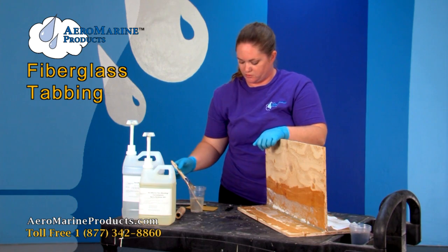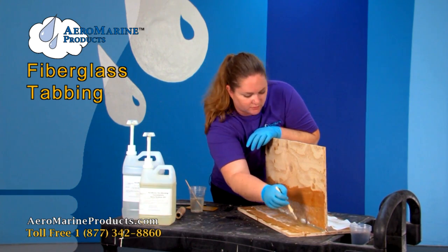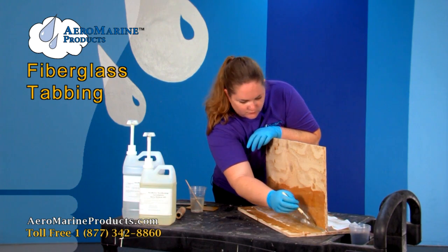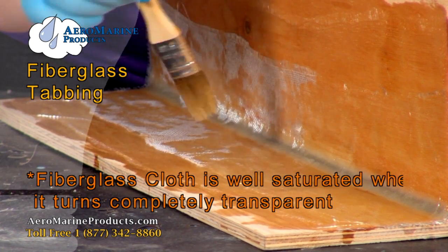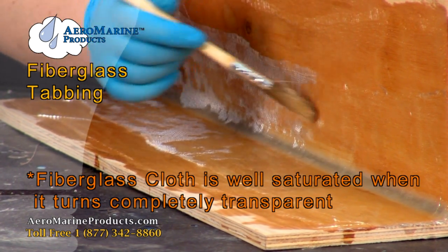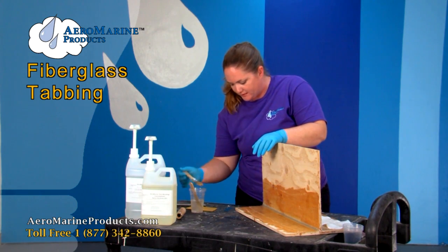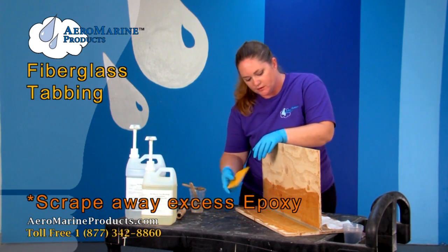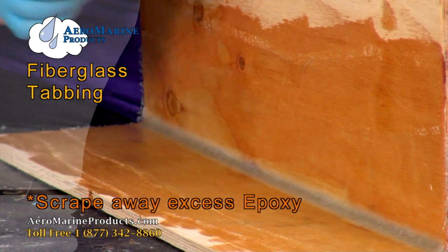Just tap lightly with your brush. Try not to get too much excess epoxy in it. Once again we're looking for it to be completely clear with no spots of white. Now that I have the cloth completely wetted out I'm going to take my plastic spreader and get all the excess out and try to minimize the air bubbles like I did on the last layer.